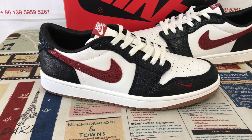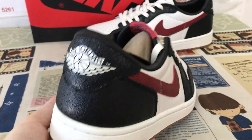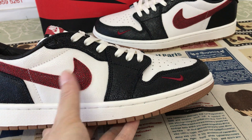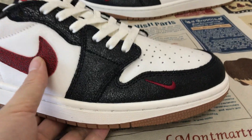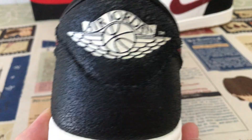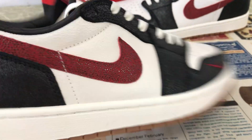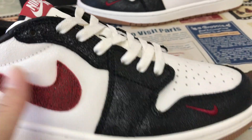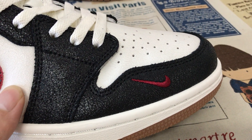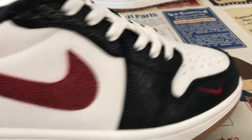Hello fam, today let me show you all just one colorway. You can see the surface is black, white, and red. It's made of cracked black leather on the upper, white leather on the outside with the red color and boundary stitching.